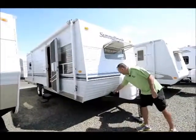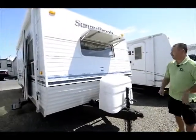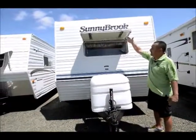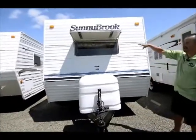Starting up front, it has the battery right here with the battery case. It's got the dual propane tanks. Also up front, this is nice — it's adjustable for some shade. When it's sunny out you can adjust this down so the sun's not shining straight in there and you don't have to use your blinds.